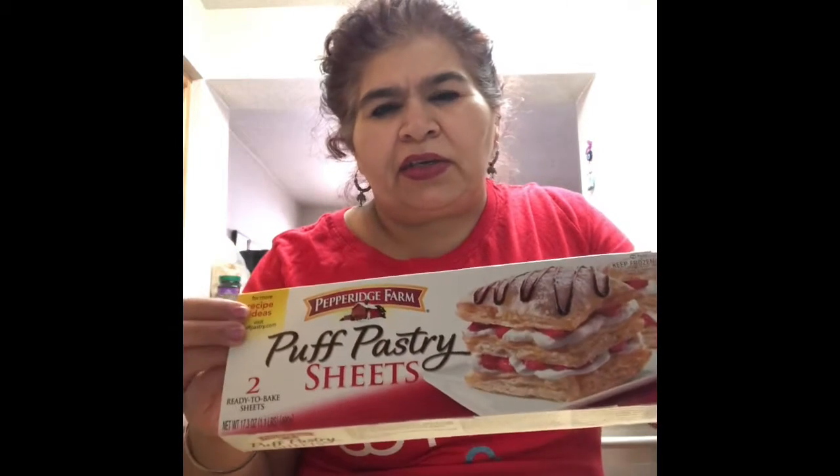Hello friends, welcome to my channel Archi Chowdhury. Today it's 4th of July and I'll be teaching you how to do puff pastries. Here are the puff pastry sheets which we get from any grocery stores like King Soopers or Walmart — just buy them, they are ready-made and cost around four to five dollars.